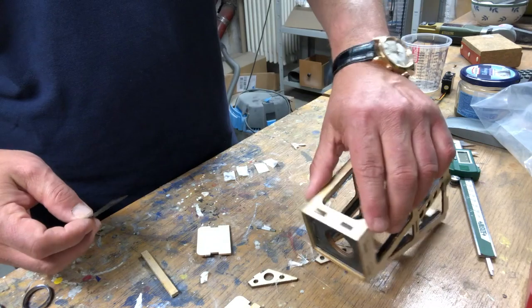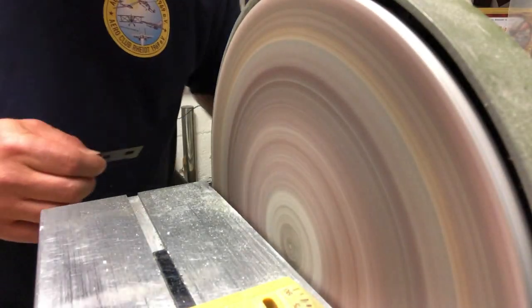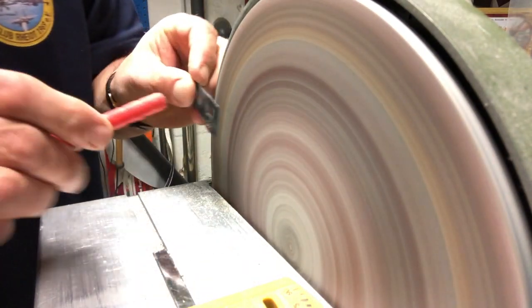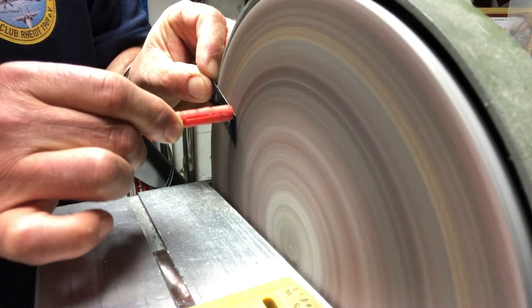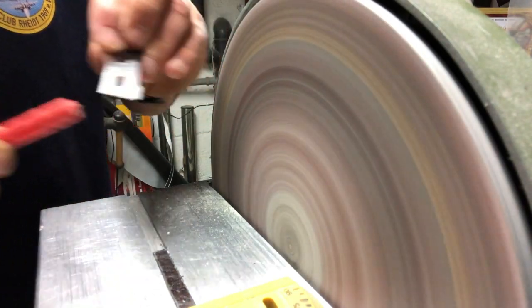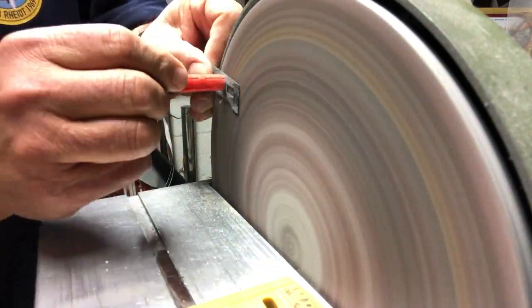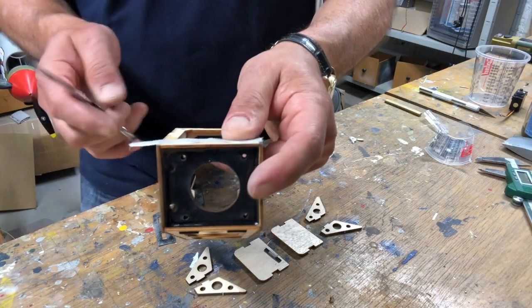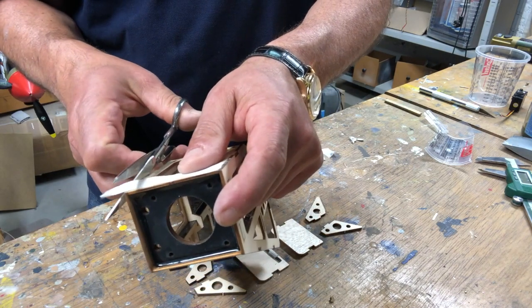Before installing them in epoxy we'll have to roughen them up. I use a disc sander and a little plastic piece so I don't hurt my fingers. On the bottom we'll apply another piece of glass cloth, so let's cut that off.